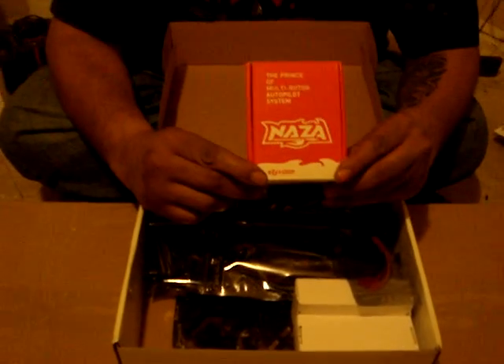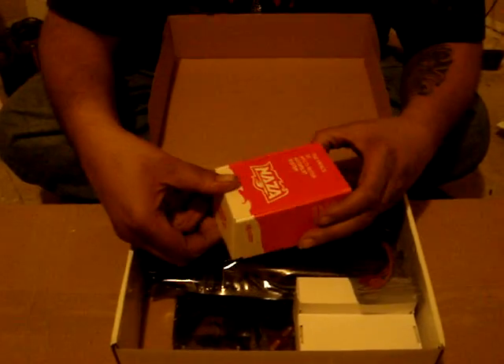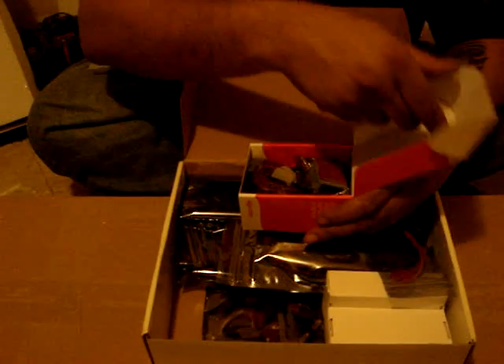This is the product right here — this is what controls the quadcopter. This is a Naza board. It was hard to get, it was on back order. Got everything here with it. This is the board itself. Looks like we got some connectors for it. I have the FY30A and it was very easy to connect. We got this wiring and now it looks like we got some type of harness here. I'm going to have to look over the instruction booklet, but I don't know what that is. It looks like it has some kind of connector for batteries.